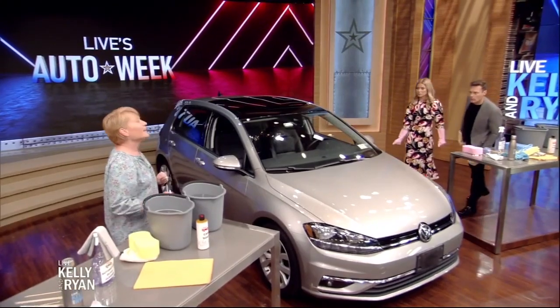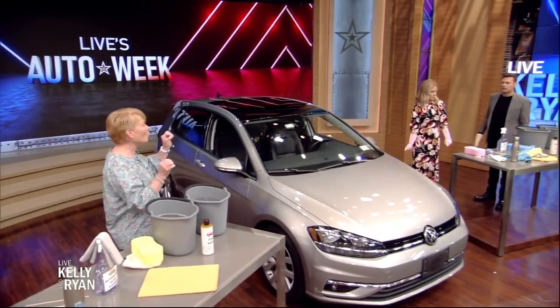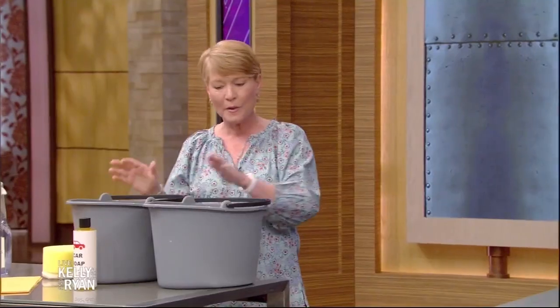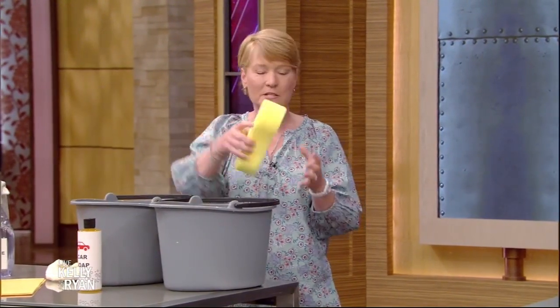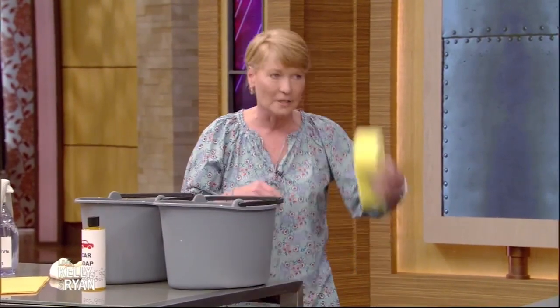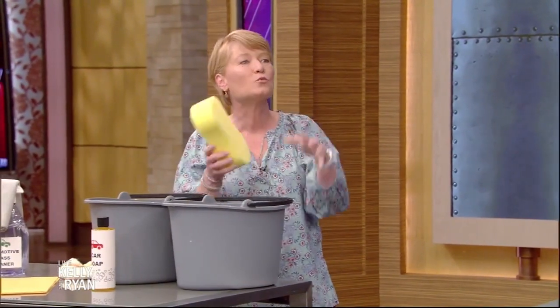We would use dish soap growing up, but the whole point of dish soap is to cut grease, so it's a little too harsh. It will actually get through the wax, so you need specific car soap. Most of those are concentrated, so you don't want to pour that on the car — make a bucket of soap, and have a separate rinse bucket. You want to rinse that sponge every time.